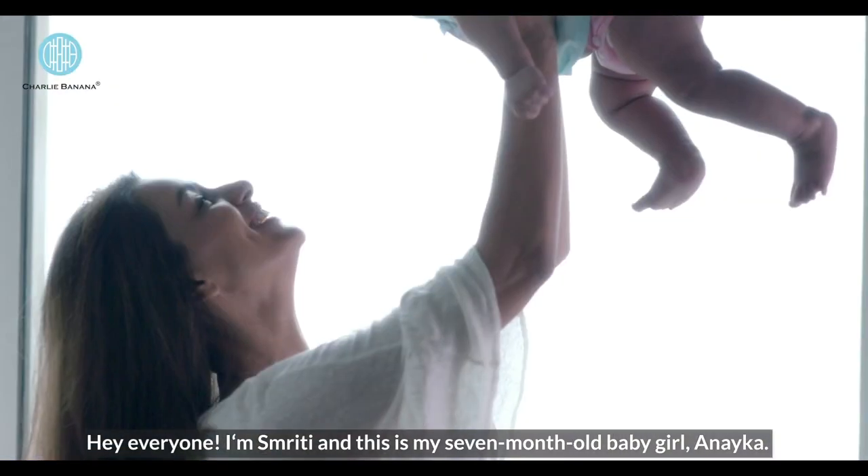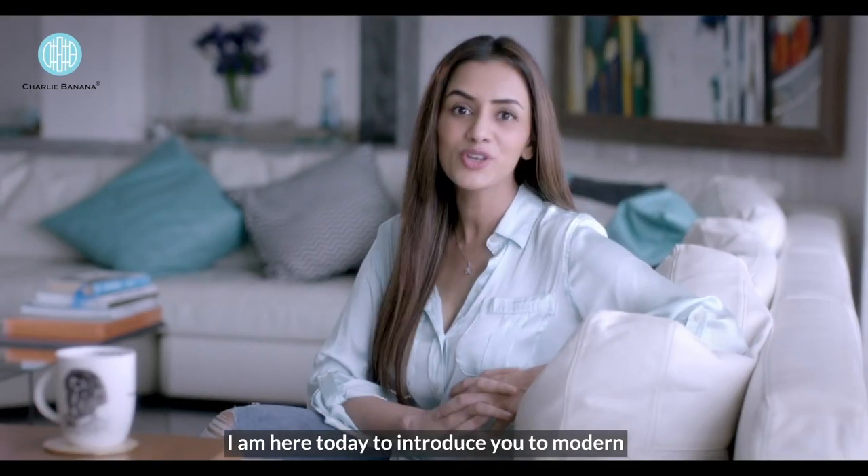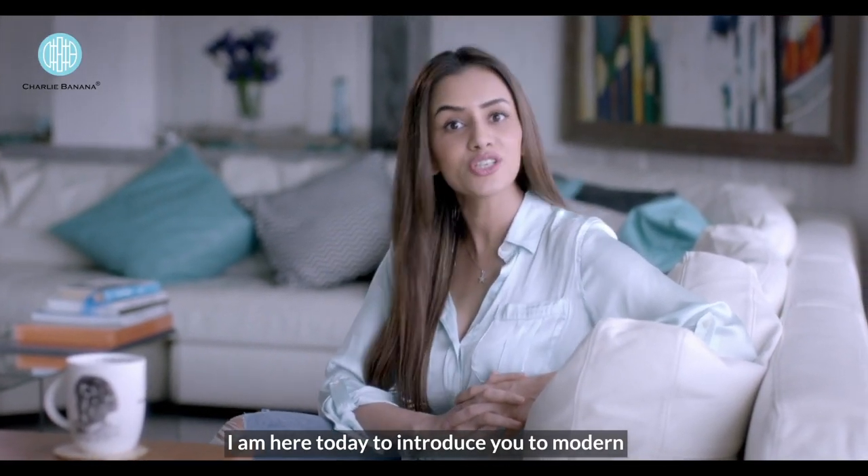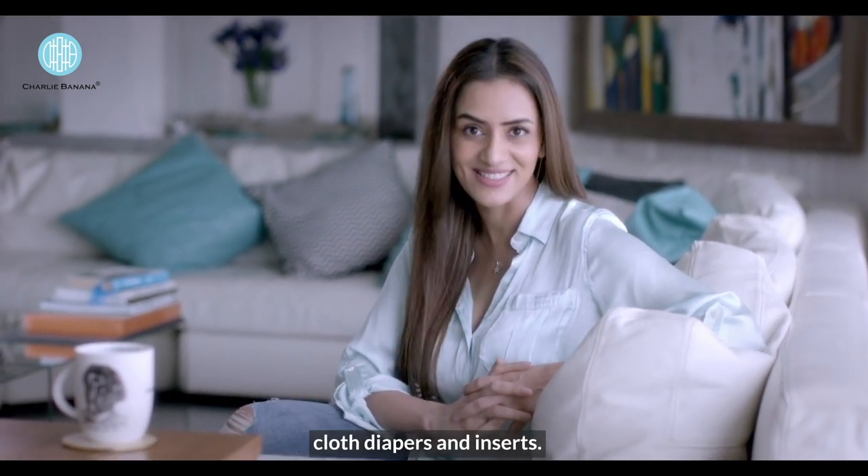Hey everyone, I'm Smriti and this is my 7 month old baby girl, Anaika. I'm here today to introduce you to modern cloth diapering and show you how to wash Charlie Banana cloth diapers and inserts.